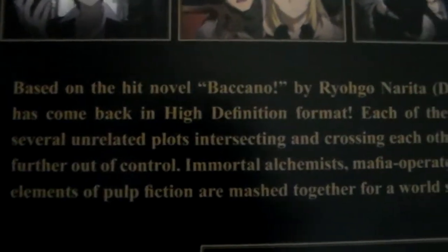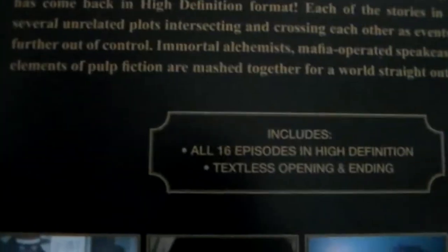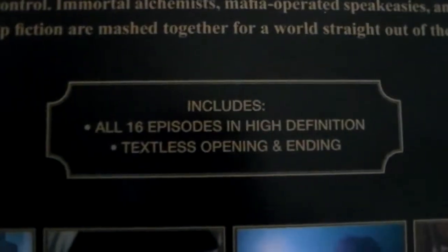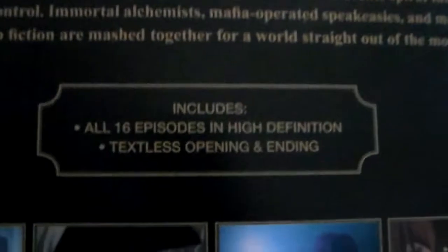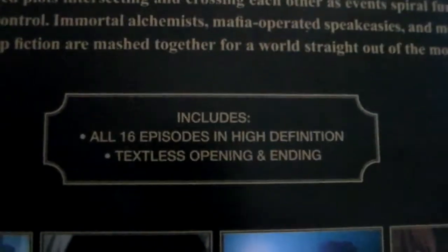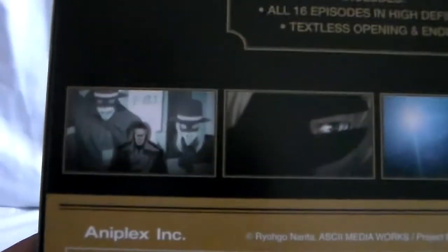It says here 'based on the hit novel' — yeah, the light novels are being released. Currently they're on volume four as the latest, and I think volume five will be the latest soon; I think it's still up for pre-order, not sure if it's out yet. So here is all 16 episodes, and as far as extras go, you only get the opening and ending. As far as I know, the special limited edition was the same as far as special features go.